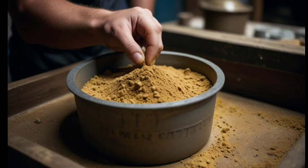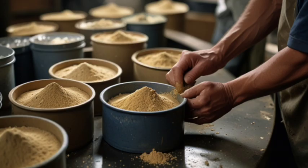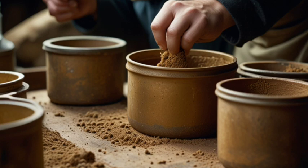Water washing. After grinding, the powder was placed in large containers and mixed with water. Slow stirring would allow lighter materials to float away while heavier metals, like gold, settled at the bottom.